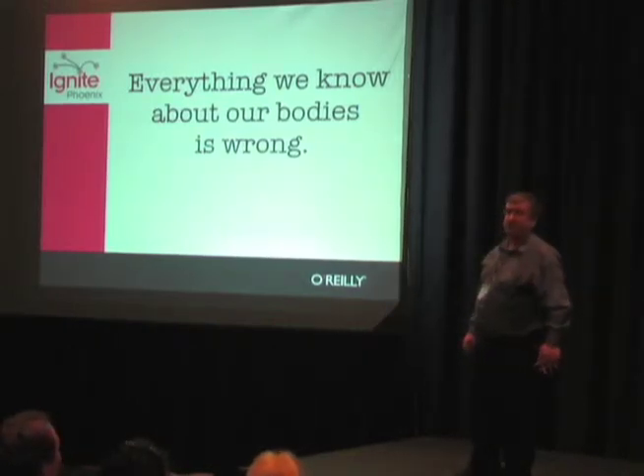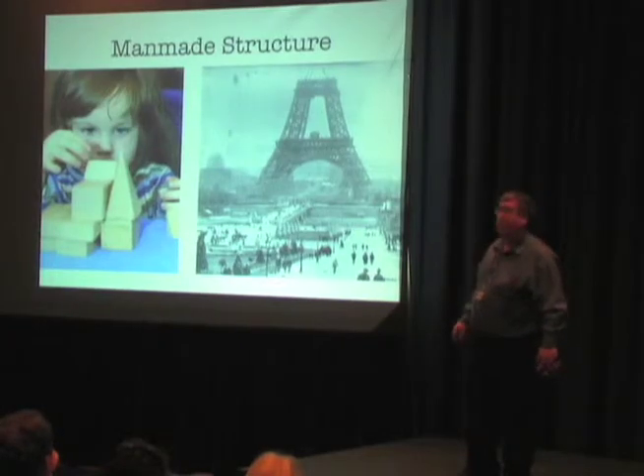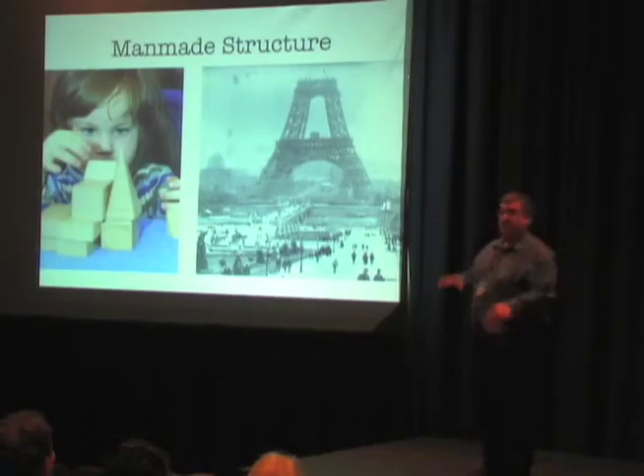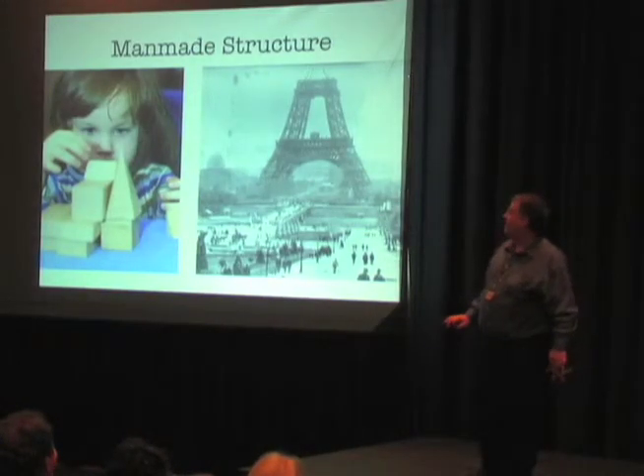I really started looking around at structure and the nature of structure. Structure is something we started investigating at a very young age, and we keep playing with toys as we grow up too. The structures we have that are man-made are based on stacking things on top of each other, and generally the connectors have rigid connections within them.